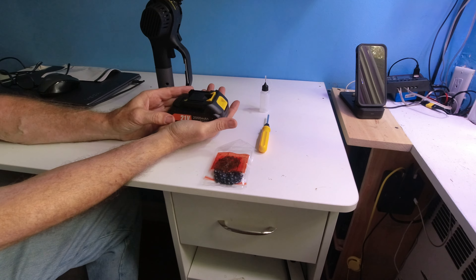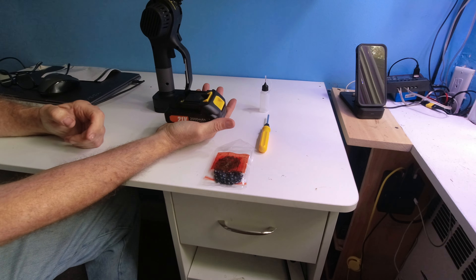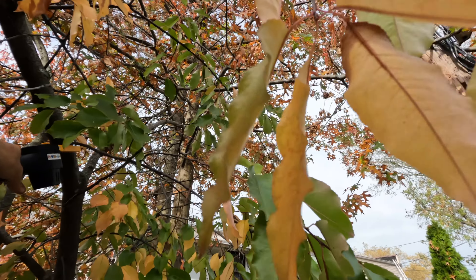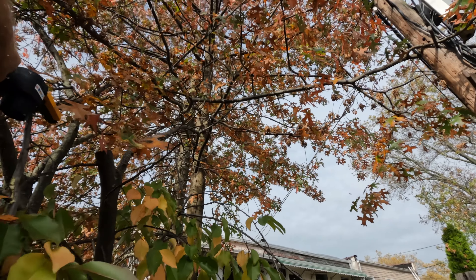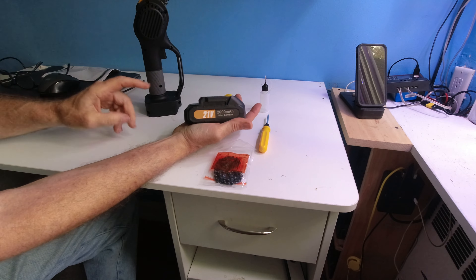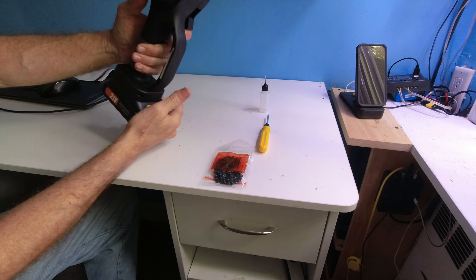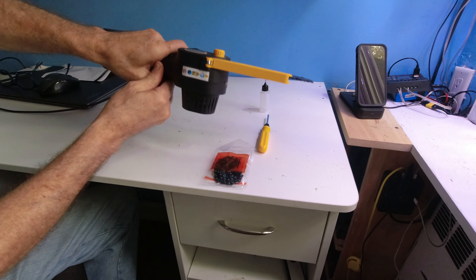I'm going to demonstrate just one cut of a branch that's about this big, and it took under a minute to cut. Now all you have to do is slide the battery on, but before we do that, right here it says charging port — that's where you're going to charge up. When completed, your 2000 milliamp battery will be ready. Snap it in. You can't pull the trigger unless you hit this button, and there you go.